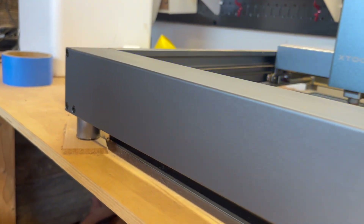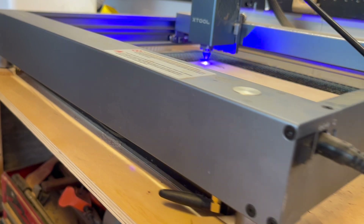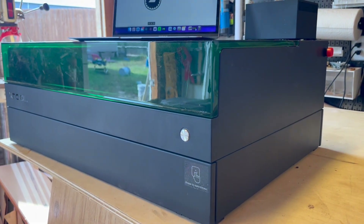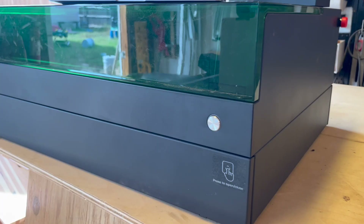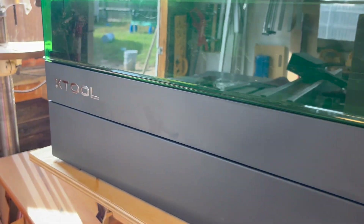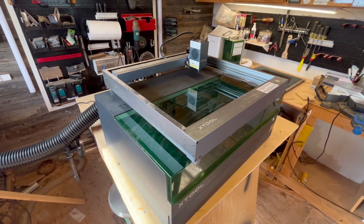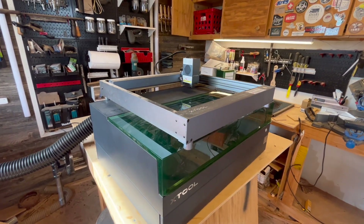Let's talk about the footprint of these lasers. The D1 is 23 inches wide by 24 inches deep by 3.5 inches tall. The S1 is 30 inches wide by 22 inches deep and 11 inches tall if you have the riser base — about 7 inches if you don't. Here's a fun little size comparison for perspective: this is my D1 Pro sitting on top of the S1.